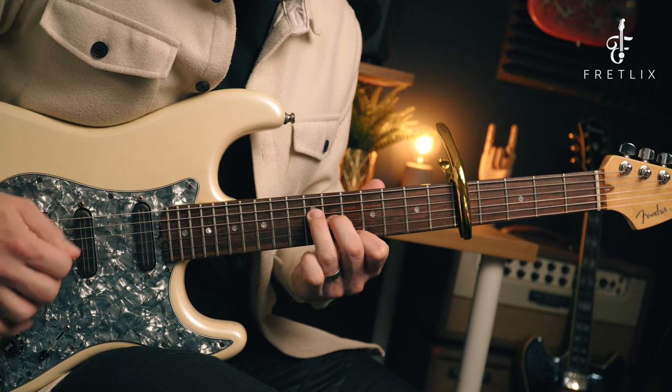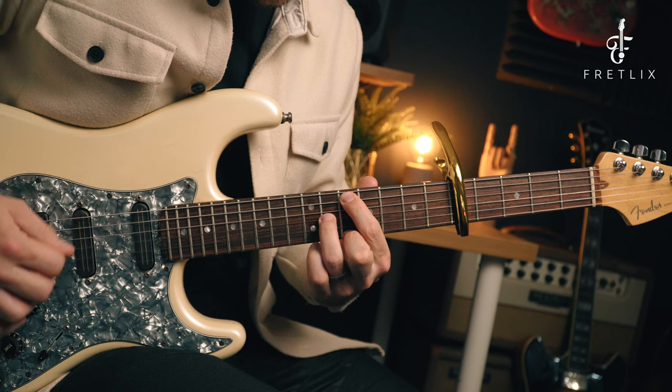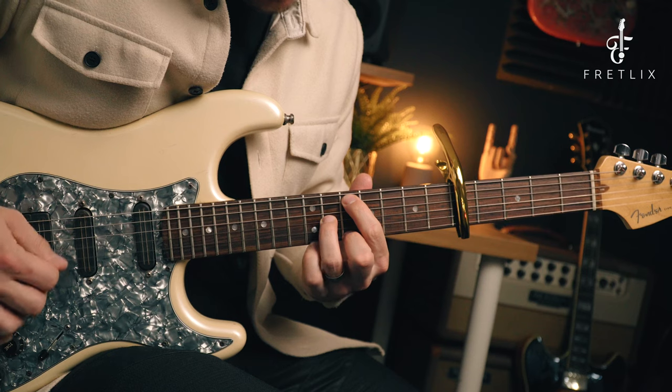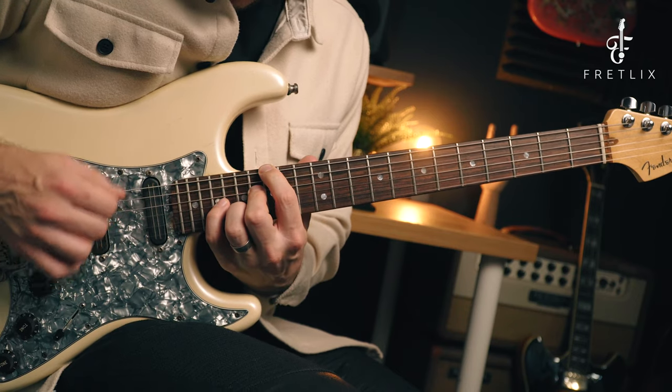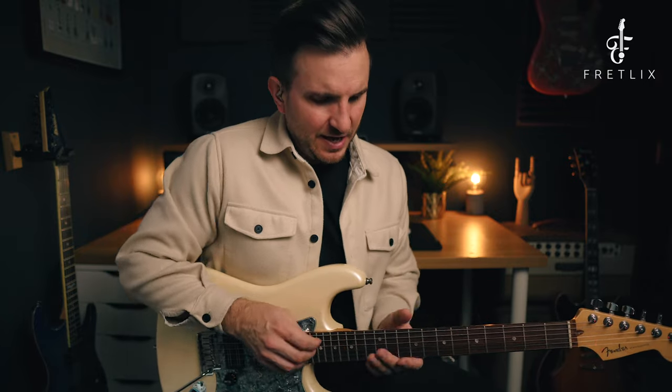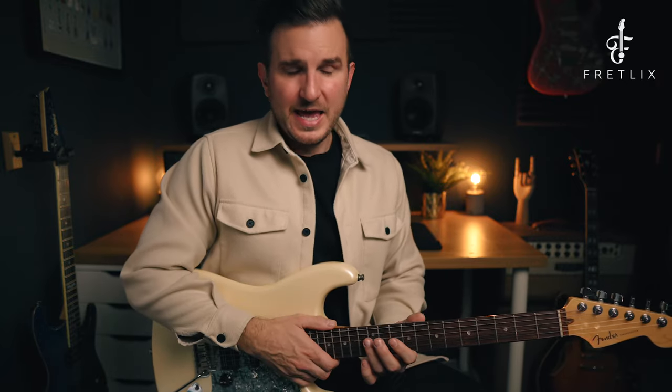It sounds the same — the same notes. Tonally it's a little different because we're playing on other strings, so naturally playing on the D, G, B, and high E the tone will sound a little thinner, and the open string carries through ever so slightly differently. However, is it a massively noticeable difference if you're playing live? Absolutely not. I've done this with a capo and nobody has batted an eyelid. It's also a lot easier to play this down around this area of the neck with the capo, especially if you're jumping around on stage.